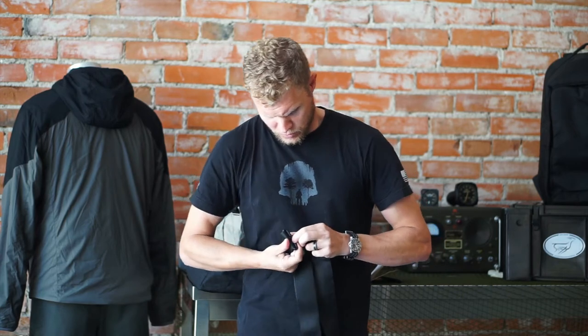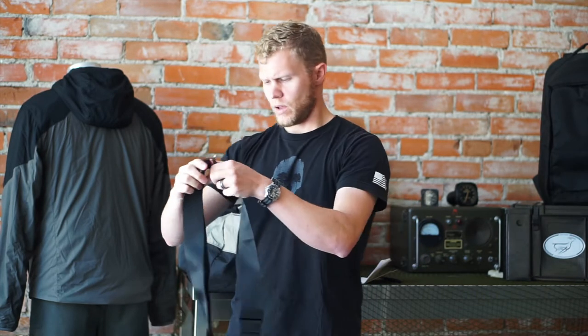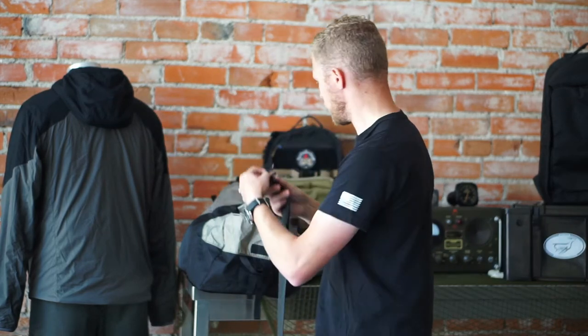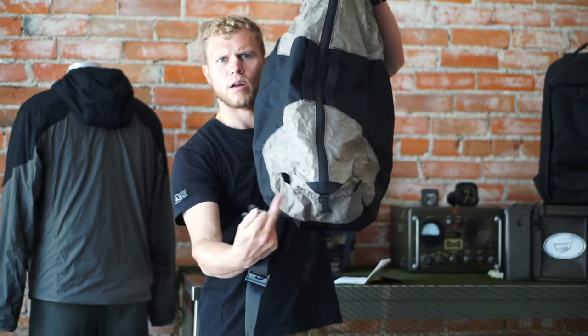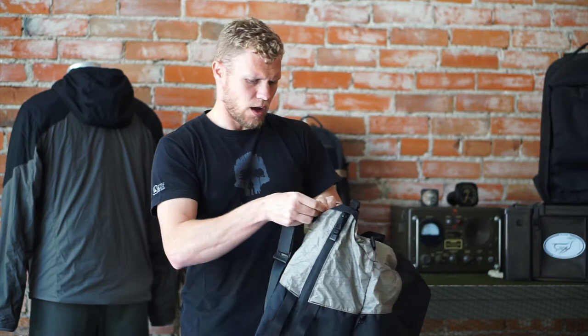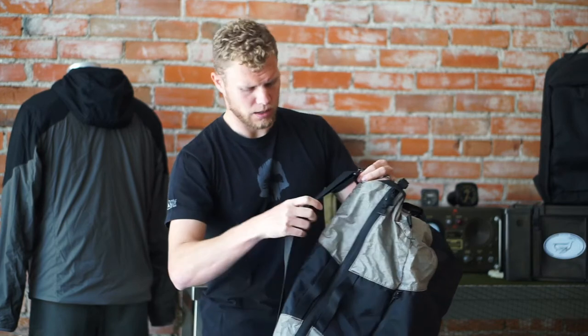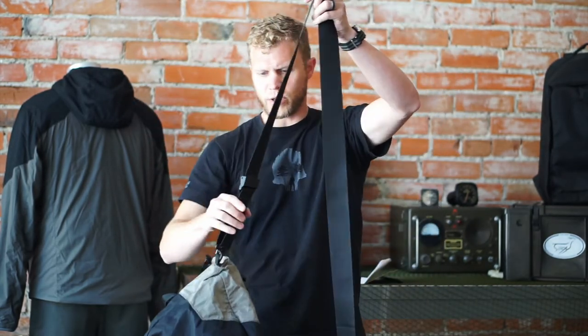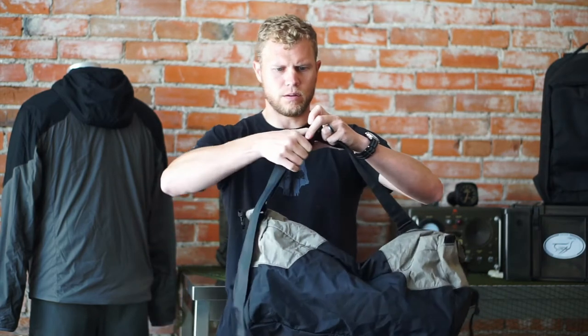For those of you that have the Spectra carry system with the snap shackles, the way it attaches is just like the attachment systems on the Spectra carry system. You deploy the duffel and run the strap out. You have four attachment points on the duffel, so you can run the straps on one side or diagonal across it. If you wanted to run it on a shoulder carry, you simply slide that on and attach those. You adjust the strap and now you have a shoulder carry duffel.